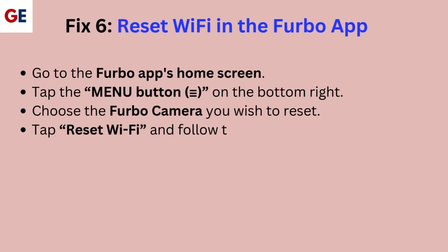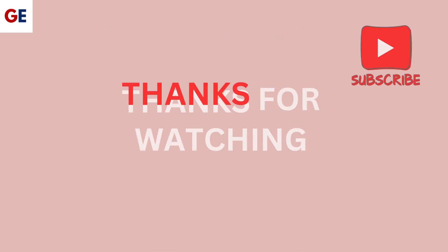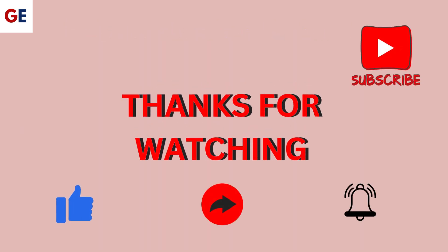Fix 6: Reset Wi-Fi in the Furbo app. Go to the Furbo app's home screen and tap the menu button on the bottom right. Choose the Furbo camera you wish to reset. Tap reset Wi-Fi and follow the prompts, then tap reset to confirm.